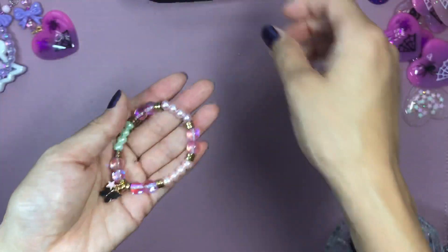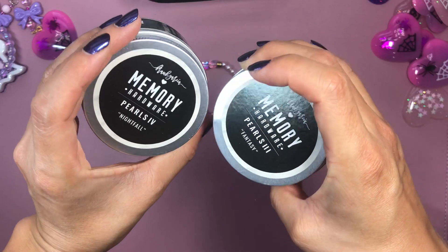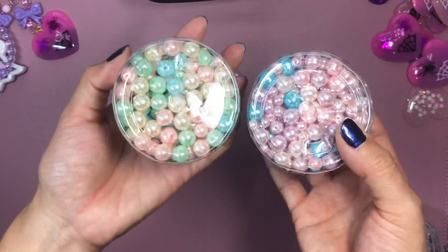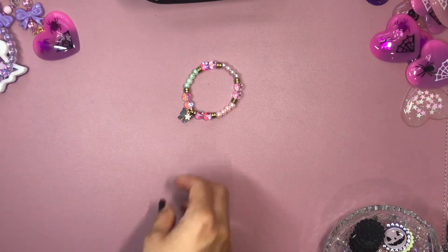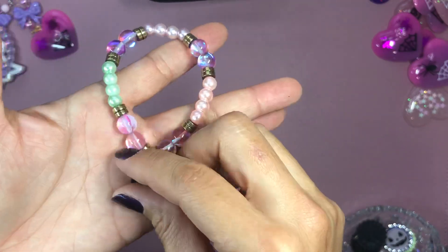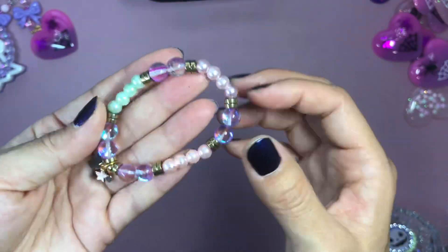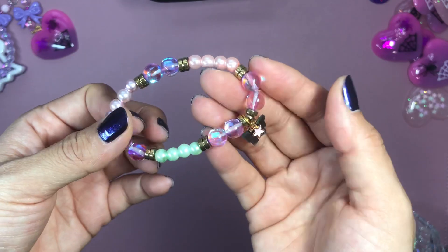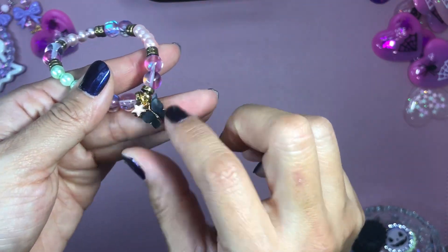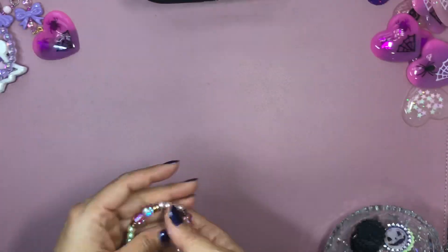I made a little bracelet. I used these pearls from Prima — they are a Frank Garcia line. Look at these colors — they are such high quality pearls. I needed to make a Pasteloween vibe bracelet, so I used a lot of different colors, including this iridescent bead from Michaels, and I added some gold elements. I did add this black butterfly to keep it a little bit spooky — I purchased that off Etsy — and then I added this little itty-bitty star. This is such a super cute piece and I'm obsessed.